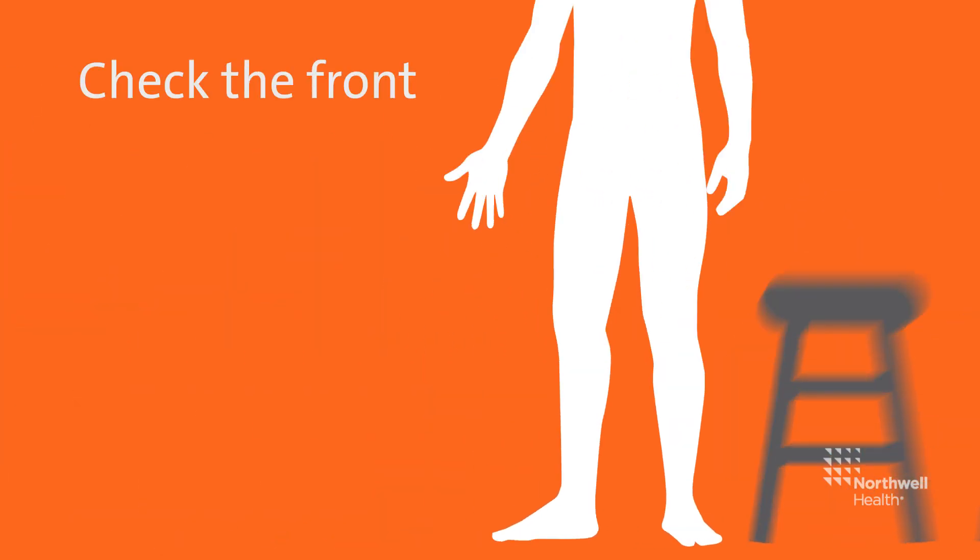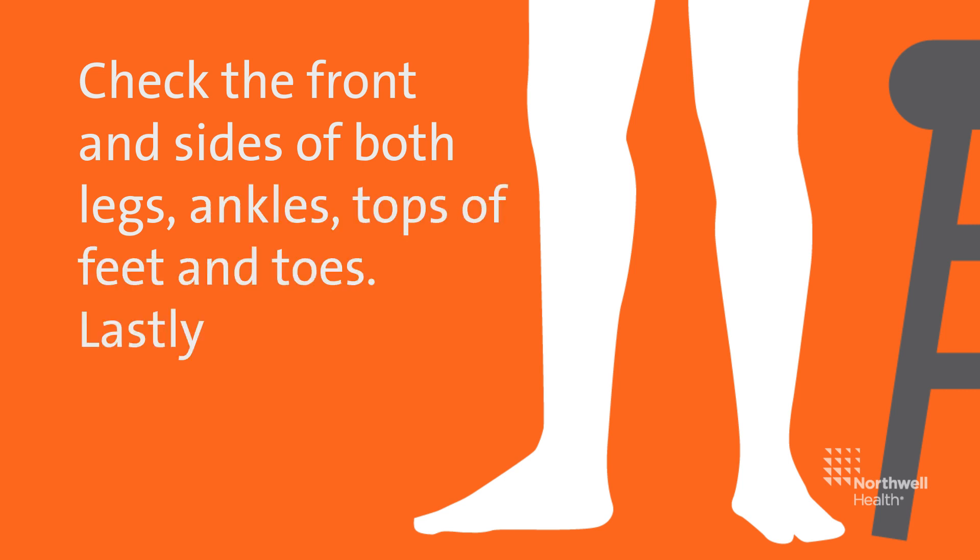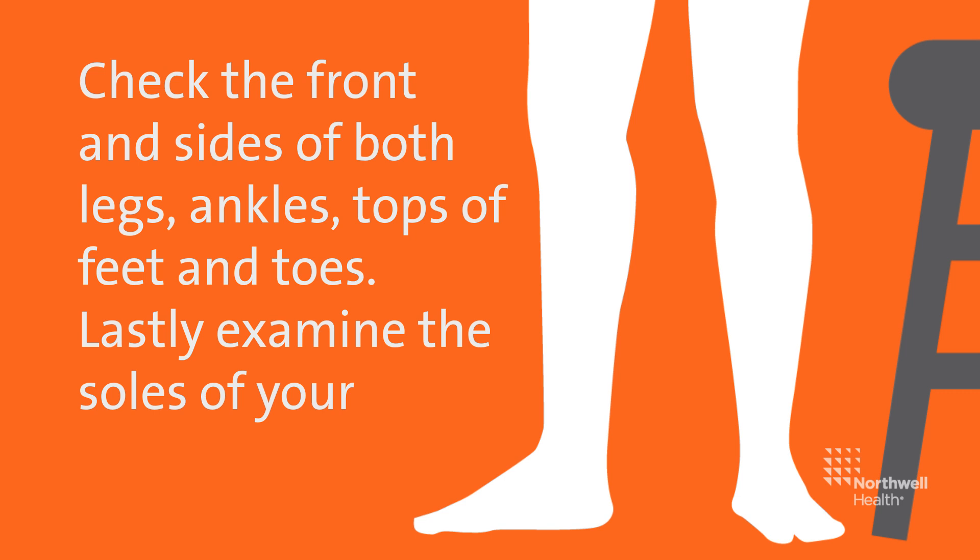Sit down. Check the front and sides of both legs, ankles, tops of feet, and toes. Lastly, examine the soles of the feet and heels.